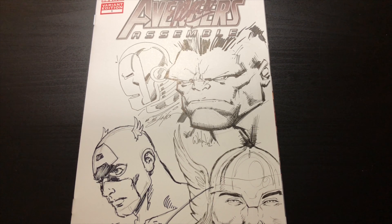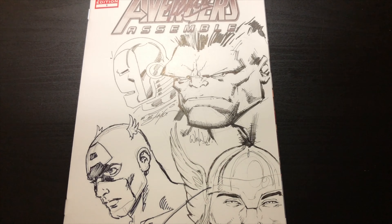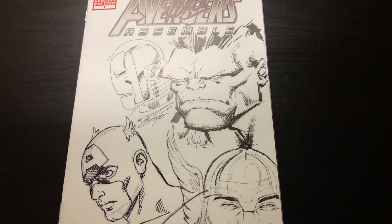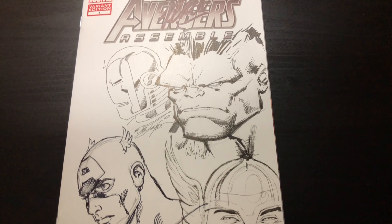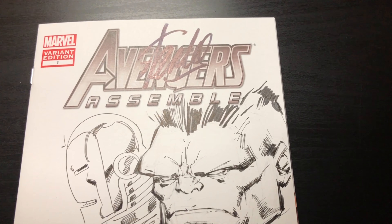I wanted Ethan to fill the space, so I brought it over to him and he said, 'You don't want me to do this — look at these guys, you want me to do Thor?' And I said yeah, can you do it? He said alright. Ethan's a really nice guy and a lot of fun. He did a great job fitting Thor in real nice, adding little feathers on the helmet and everything.